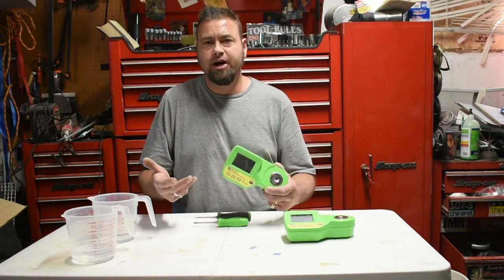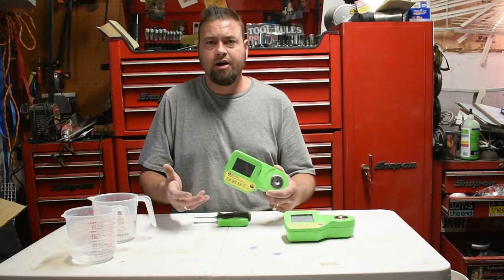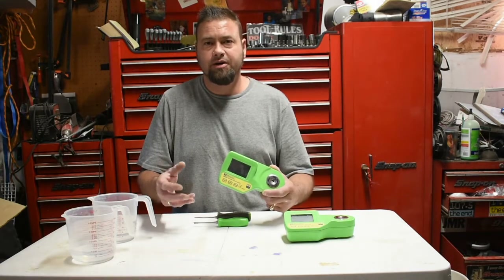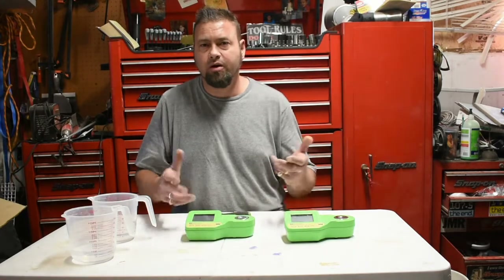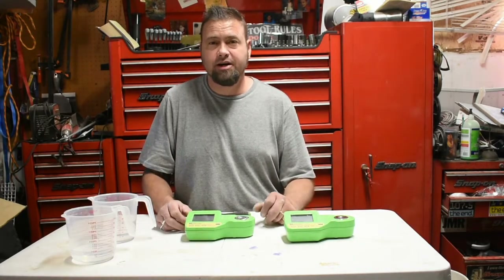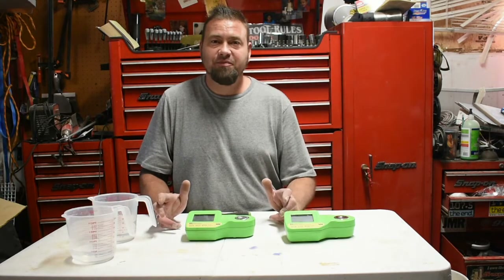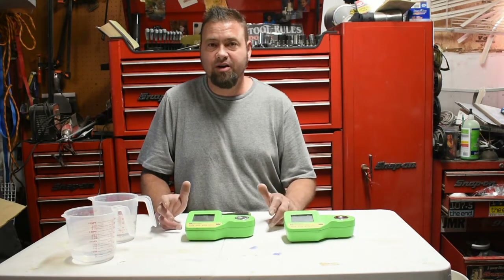What happens is you'll get an error code — either an ELE or it'll say ERR — and there's water in the well. This happens, and actually one of these I think I didn't even drop and it started doing this. Anyway, I'll show you the repair on this.